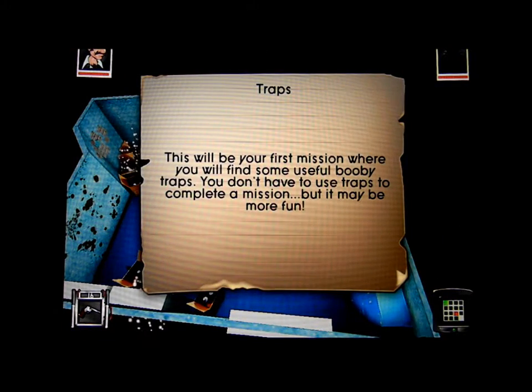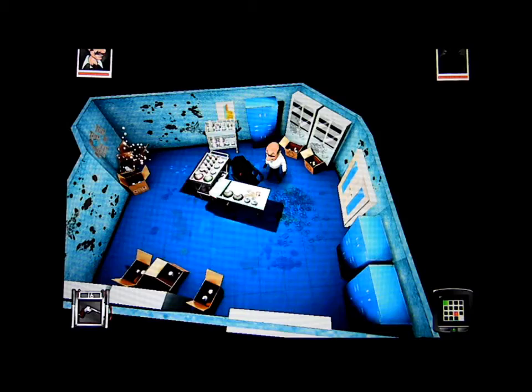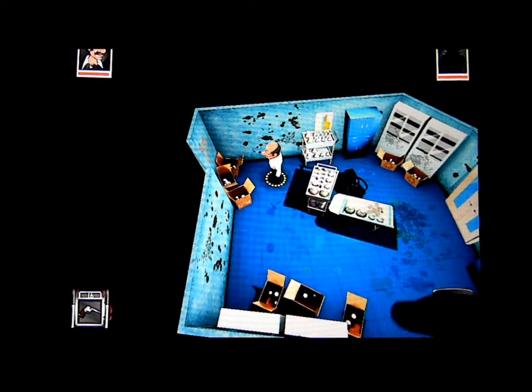This game was a blast from the past for me when I remember playing Spy vs. Spy on the Commodore 64 — one of the first games I fell in love with from this genre. And this game is like a 3D version of Spy vs. Spy, so it really took me back and I really enjoyed some of the gameplay.